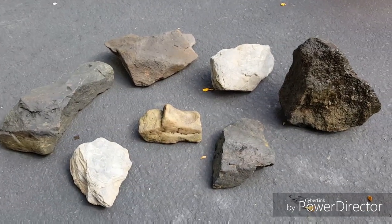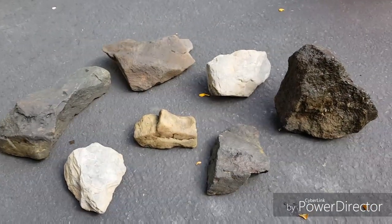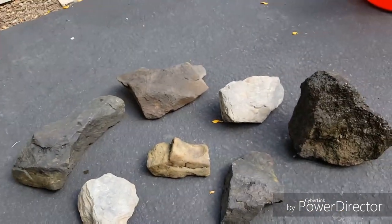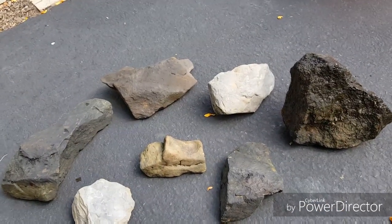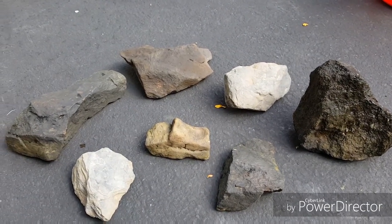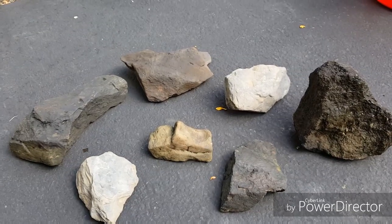Back home now. Got these rocks cleaned up a little bit — hot water, just scrubbed them with a scrubbing brush, and now I'm going to put some white vinegar on them.